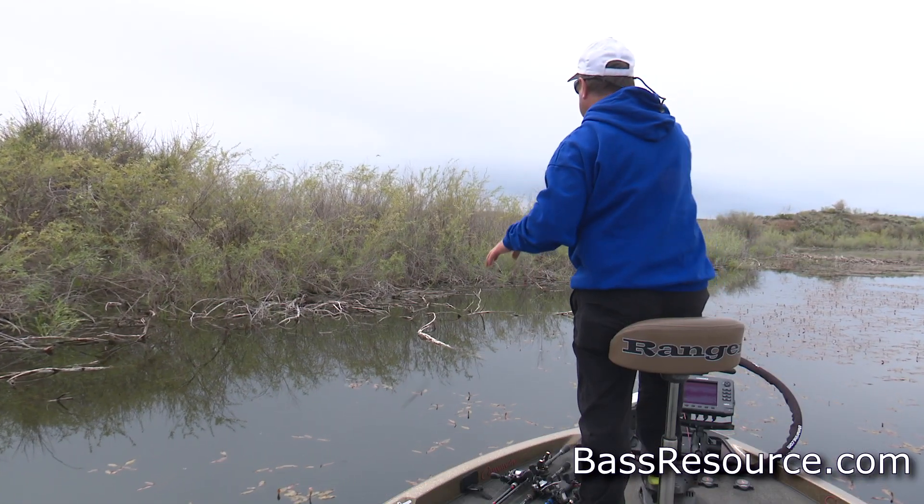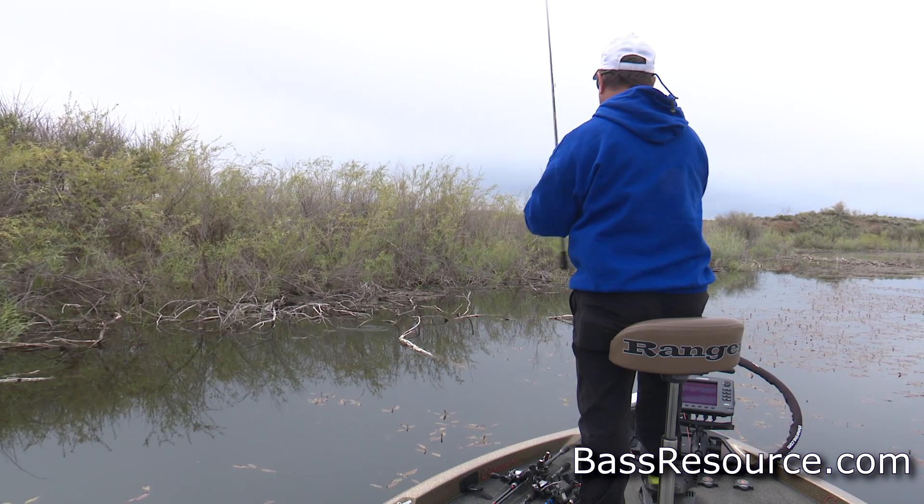This lure, by the way, works really well on bedding bass too. You can bring it over the beds and just annoy the crap out of them until they bite it.